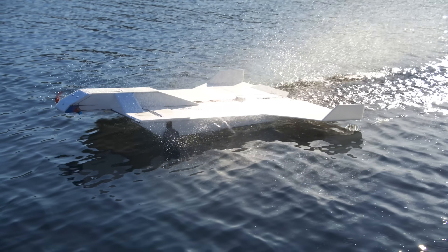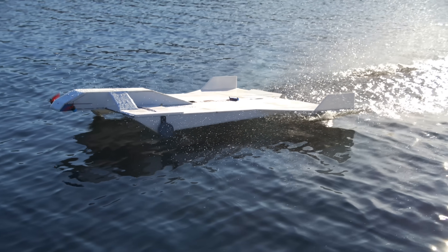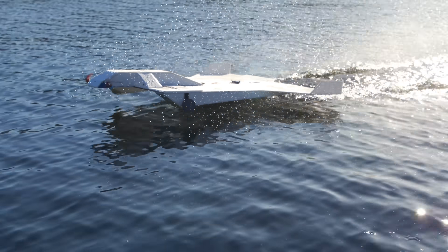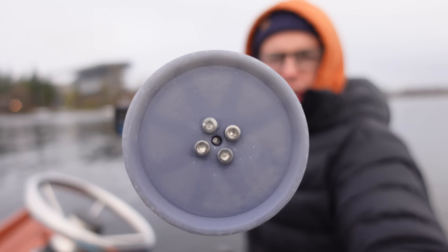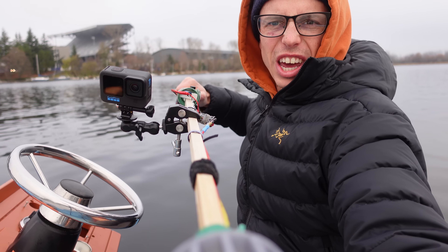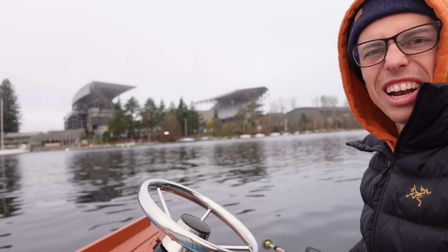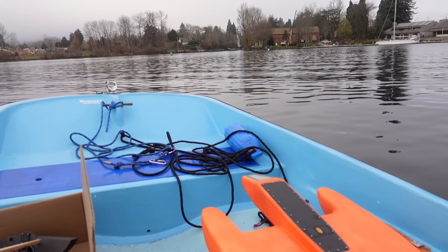I'll talk more about what the job is later, but after that video had already aired, I went out on my boat in an attempt to find the best high-speed paddle wheel design. This is my test setup: I've got a wheel on a stick with a camera and an ESC, and I'm just going to hold it out in the water and subjectively see how it feels. I've got a bunch of other paddle designs to test as well.